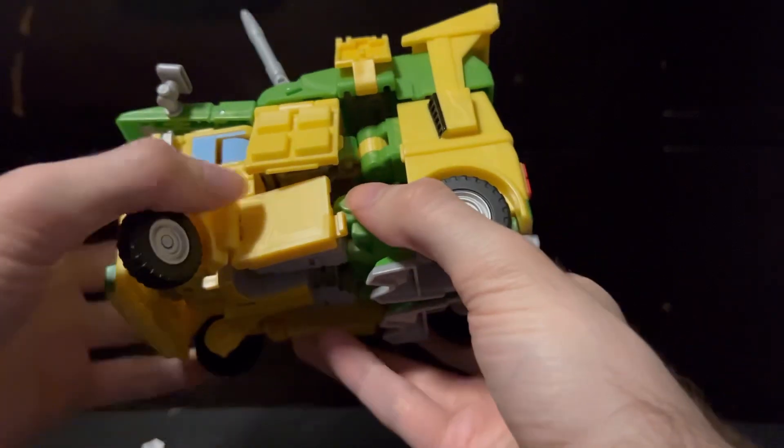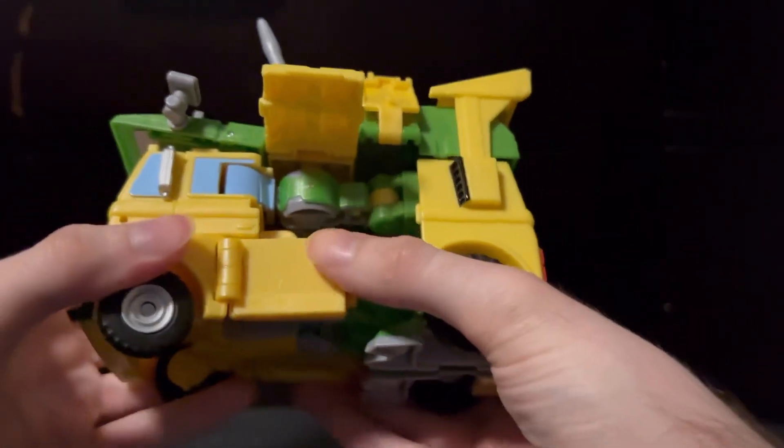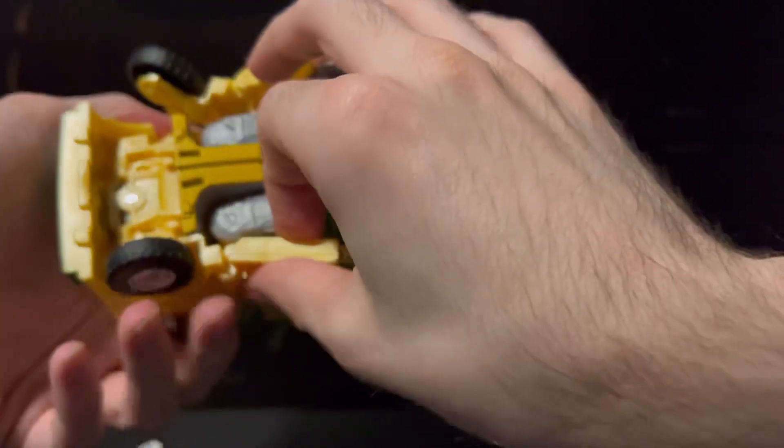Getting into transformation, as always, I sped it up, as there are much better, more detailed reviews on this guy already, so I'm not going to waste your time. One thing I do want to point out, though, is how annoying this is, because it's not just on my copy — it seems to happen to every copy.